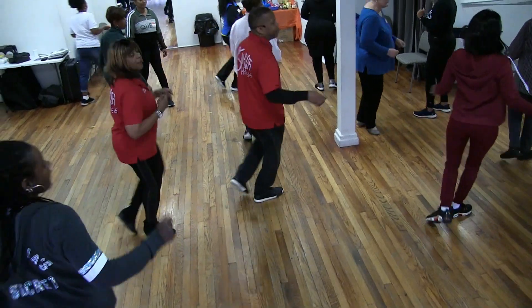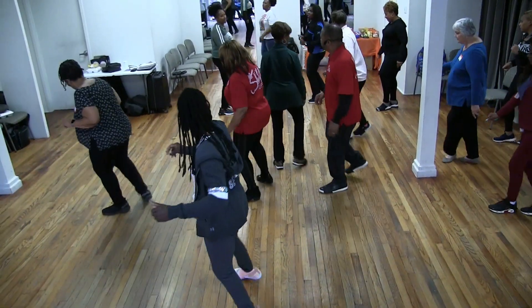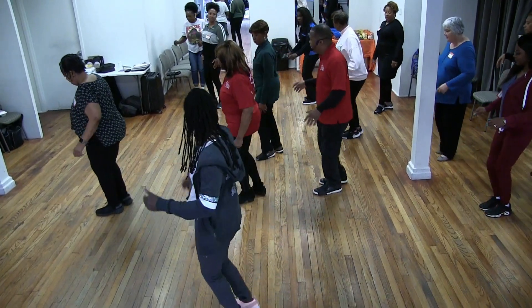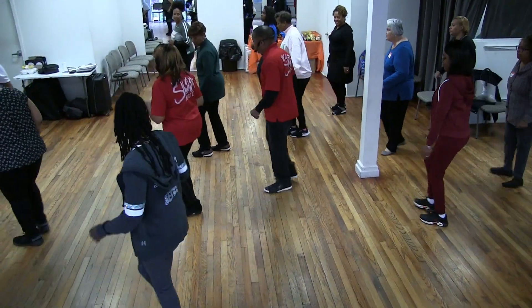Quick step. Finish. Right, left, right, left. Off. In. Back, up. Woo! Left, up. Right back. Half turn. Cha-cha.